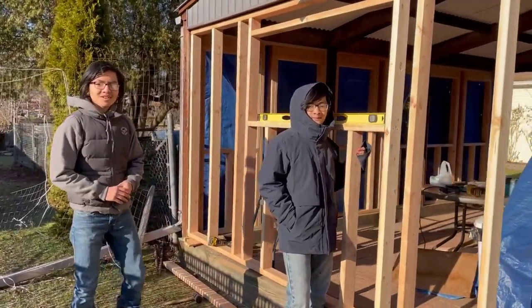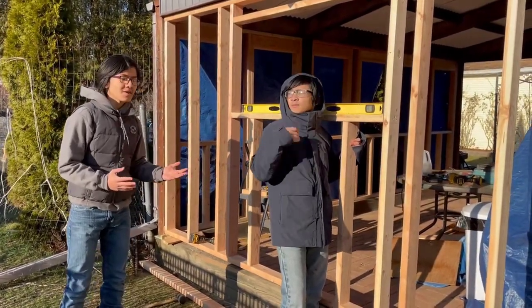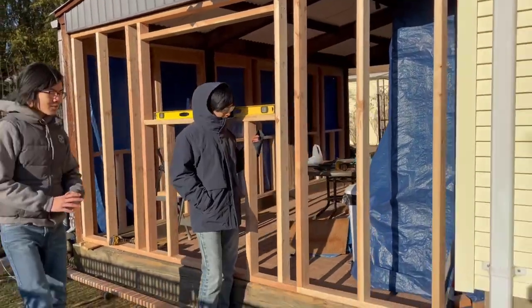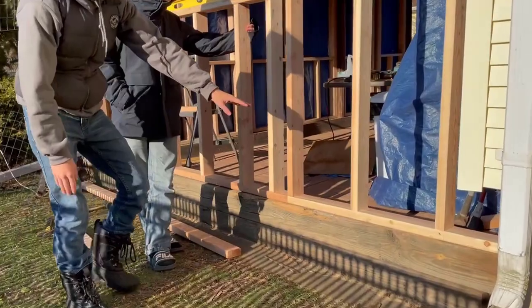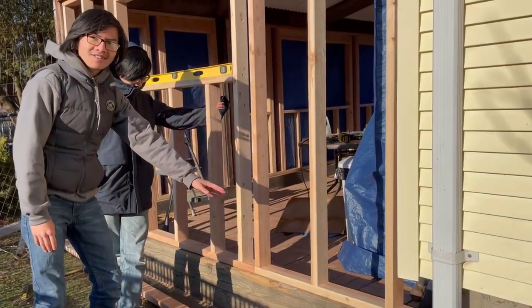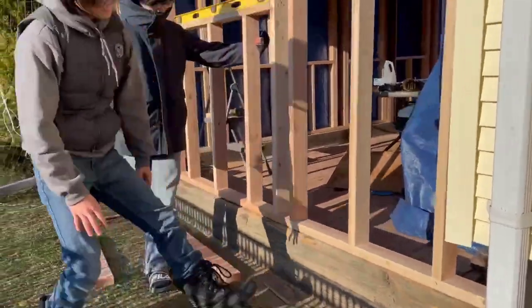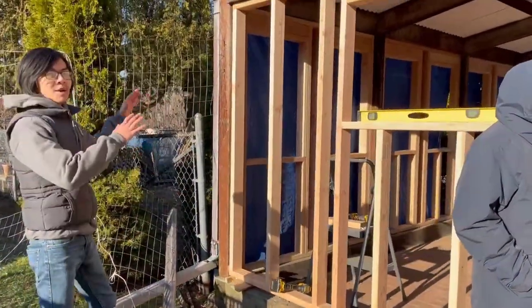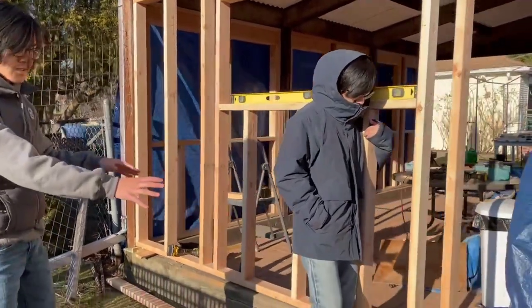As I was saying before, building a new structure is very easy, but modifying an existing structure is very hard, and you can see that here especially. If you particularly look at the bottom here, these giant blocks — my dad called them railroad ties — they're a bit higher on this end than on this end, and that's because this patio was designed to be sloped, so the railroad ties are also sloped.